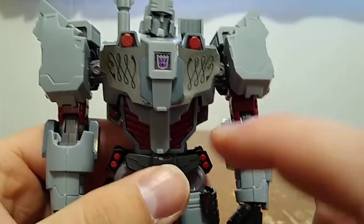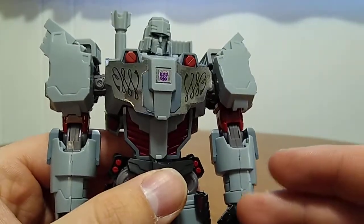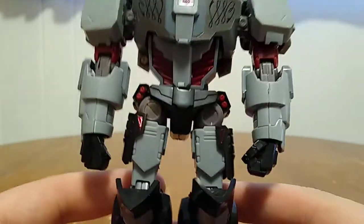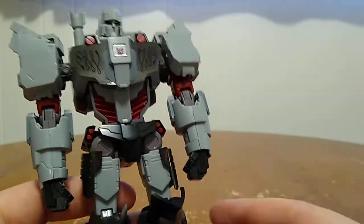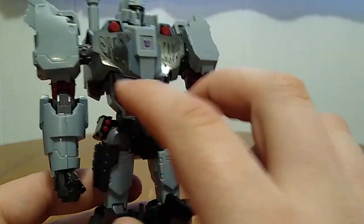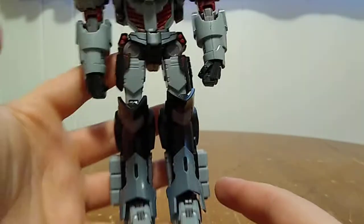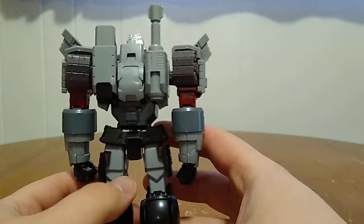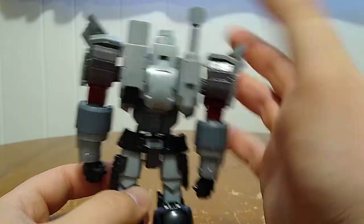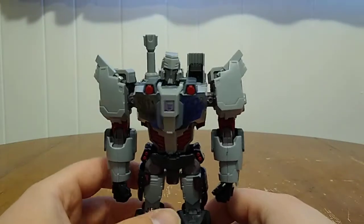The Decepticon badge is done as a sticker. None of these are water stickers — they are just peel and stick. So for those who are model kit builders, if that's something that turns you away from model kits, now you know. All around, as a non-transforming model kit, he looks really cool. He does have a number of different sticker details — his Decepticon badge, and also some on his hip skirts, his knees, and his shins. You also get these faux tread looks on his back, and the cannon barrel on his arm.